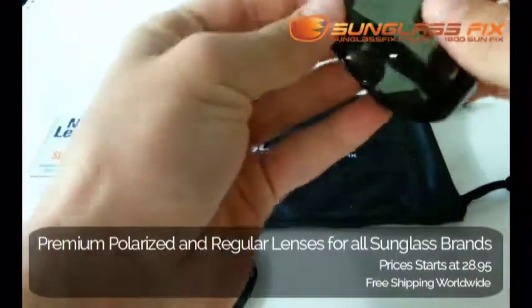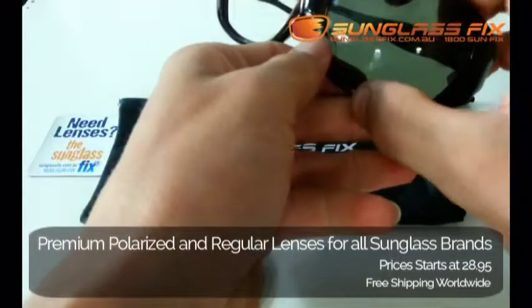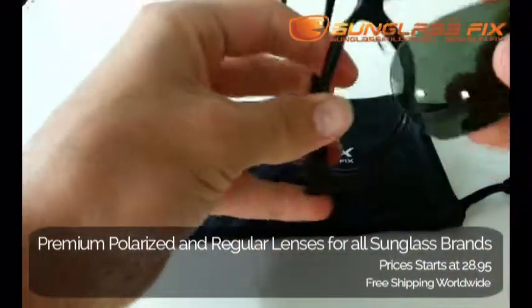Make sure there's no gaps anywhere around the sides, make sure that all fits good, give a little push test to make sure it doesn't come out, and then just repeat the process on the opposite side.